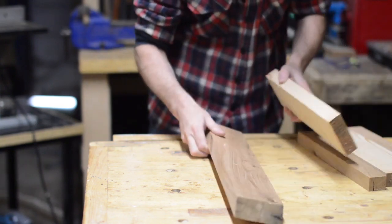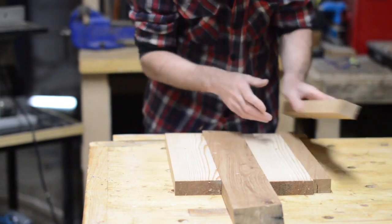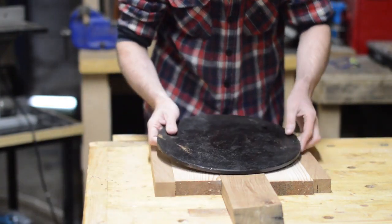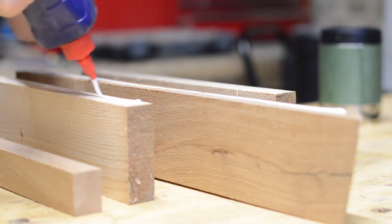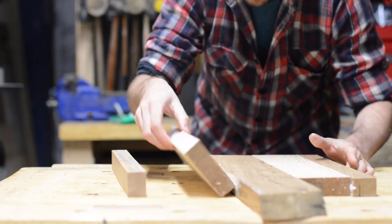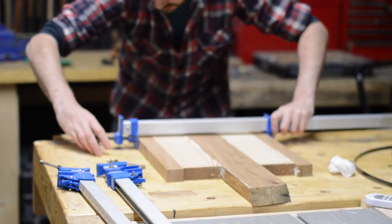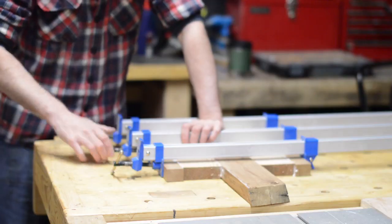With everything cut I can arrange how I want the board to go. I've got one piece of oak longer in the centre so this can act as a handle. I use my pizza stone to test for size and then I can laminate all the boards together. I'm using waterproof glue here. With all the bits put together I get a few clamps on and I'll leave it overnight to make sure it's properly dry.